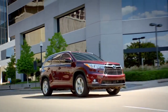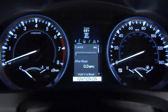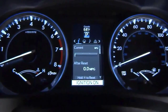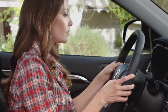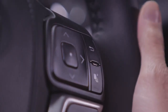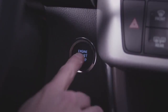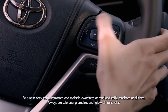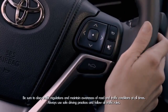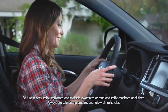Standard on the XLE and Limited grades, there's a cool new 4.2-inch LCD type color multi-information display. To turn on the MID display, first press the button on the right side of the steering wheel that looks like a stack of pages. Again, the ignition has to be on to cycle through the menu. Just press up and down or left and right on the arrowed buttons to the left of the MID control button.